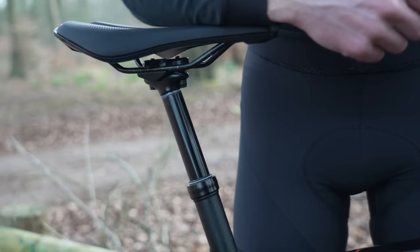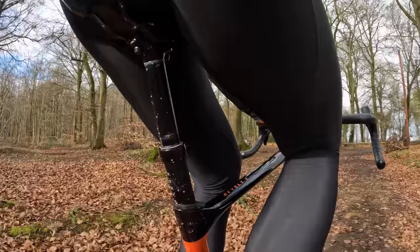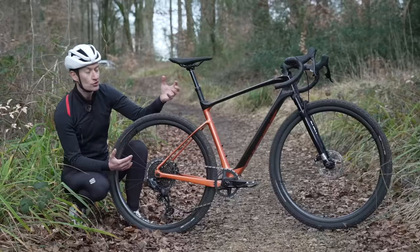It offers between 75 and 100 mm of drop from a handlebar mounted lever. But the clever trick is you have about 25 millimeters of suspension action. Most dropper seat posts really compromise comfort because there's no suspension and no flex like a carbon seat post. So it's dual purpose: dropper, suspension and seat post.